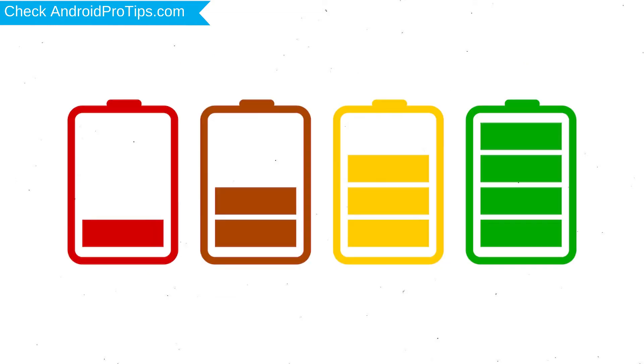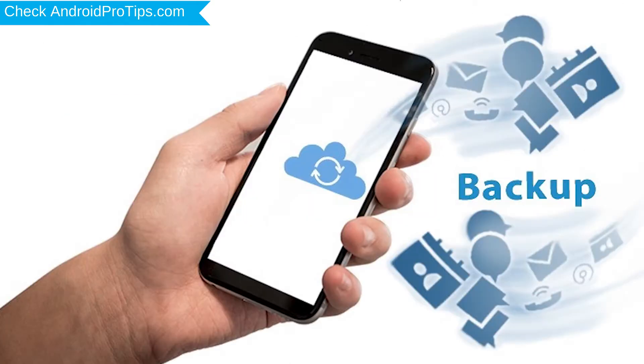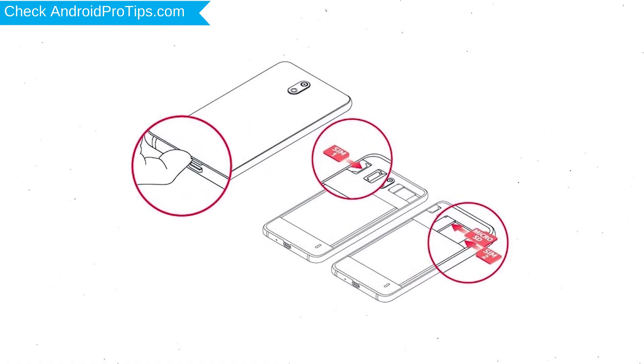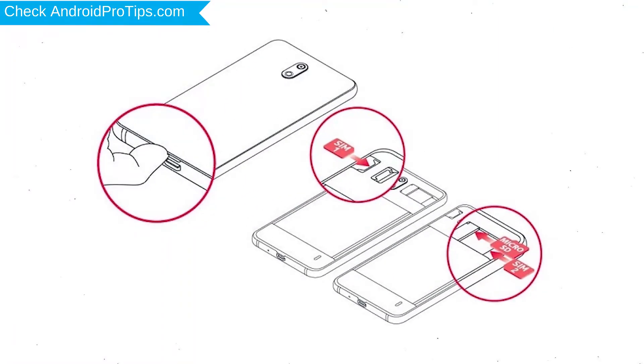Before resetting your mobile, charge your phone if the battery is less than 50%. You need to make sure that the data on your device is backed up so you do not lose valuable photos or documents. Reset deletes all your mobile data, so you should back up all important data and remove SIMs and SD card.